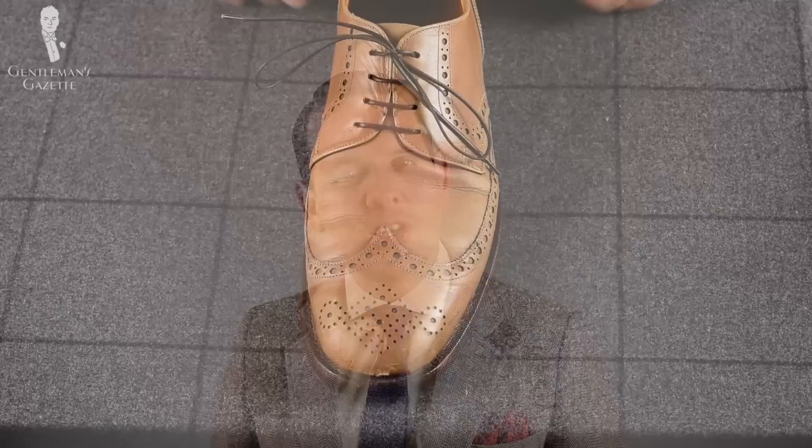The Derby is a men's dress shoe that's not as formal as the Oxford but still very high on a formality scale. It can be worn with suits and at the office, and hence you want to do your shoe justice.